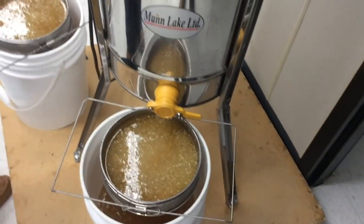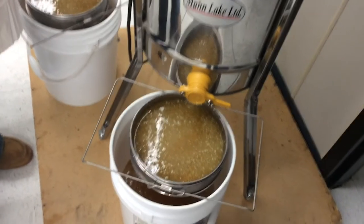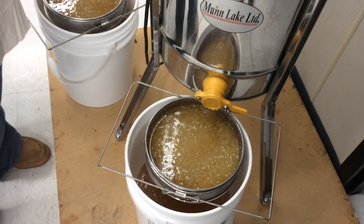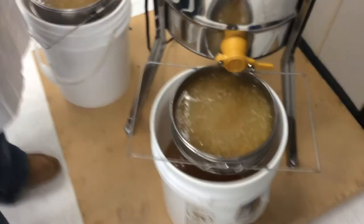We won't actually show you it spinning because we don't have room to put any more honey in the buckets today. So with that, we're going to sign off, and the next time Kelly has a process with the bees, we will be sure to tune in and let you share in the honey harvest.